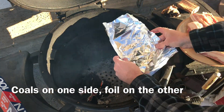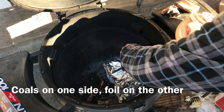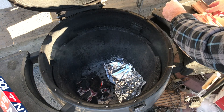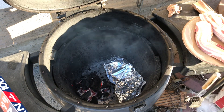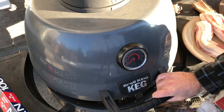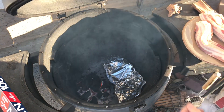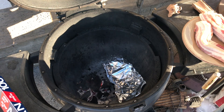Fold it up. You just want to catch the grease because you're going to have quite a bit of grease rendering off the bacon. You need some wood — I'm going to use some apple wood chunks, two big apple wood chunks. And you need a grill. I've got a Broil King Keg, but for this, any kind of charcoal grill will work.